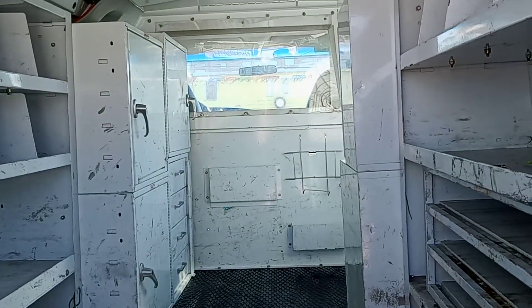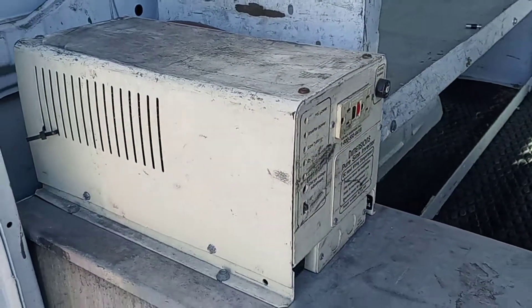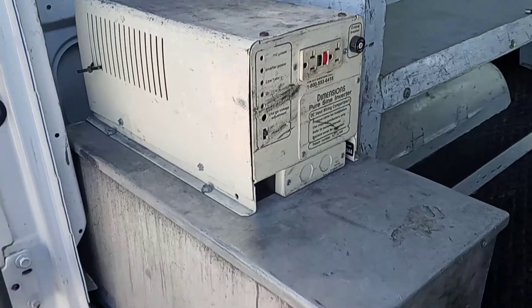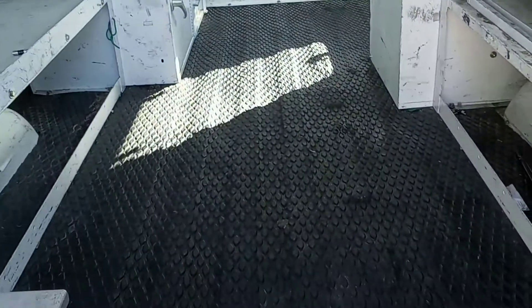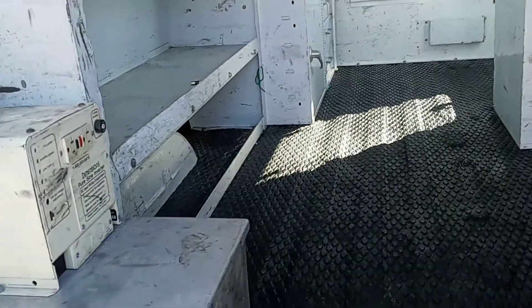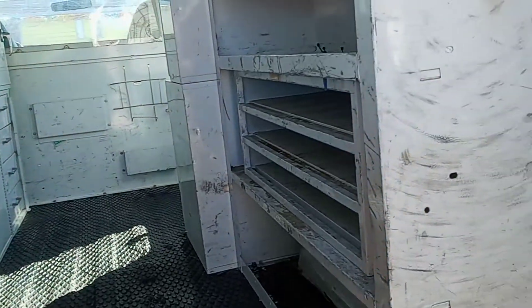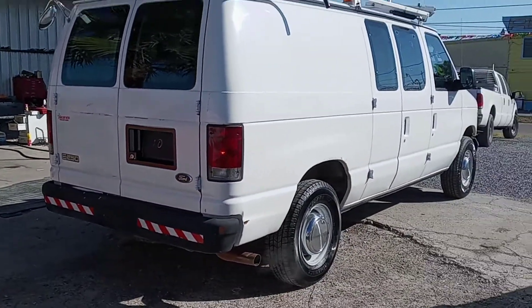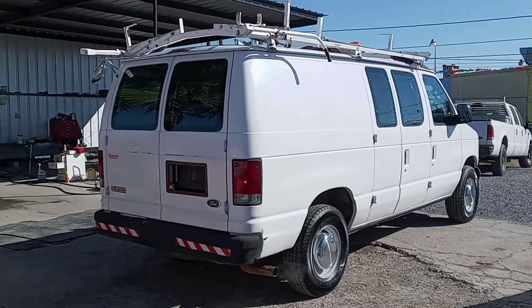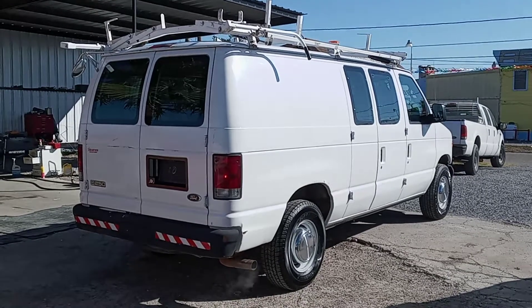You can put your equipment here — your work equipment. There's a battery charger and a battery down here. It's very clean, ready to work — whether you're a plumber, electrician, or carpenter. We ship from north, south, east, or west. If you need a good clean van with no rust, we've got one.